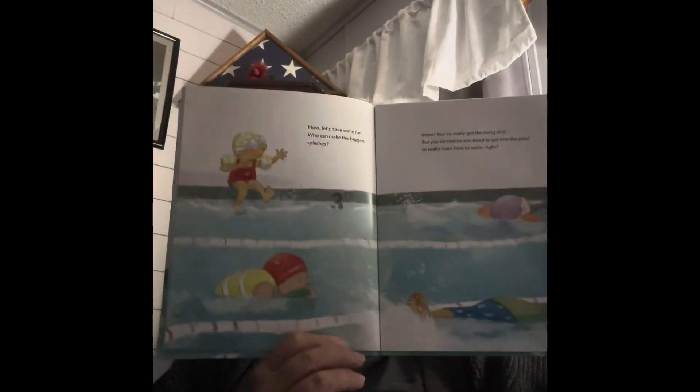Now let's have some fun. Who can make the biggest splashes? Wow, you've really got the hang of it, but you do realize you need to get into the pool to really learn how to swim, right? Can't just do it from the side — gotta get in. Seriously, you can do this. Your swim teacher will catch you, I promise. Just one big jump and then everyone can try out the flippers. Let's count together. One, two, three.